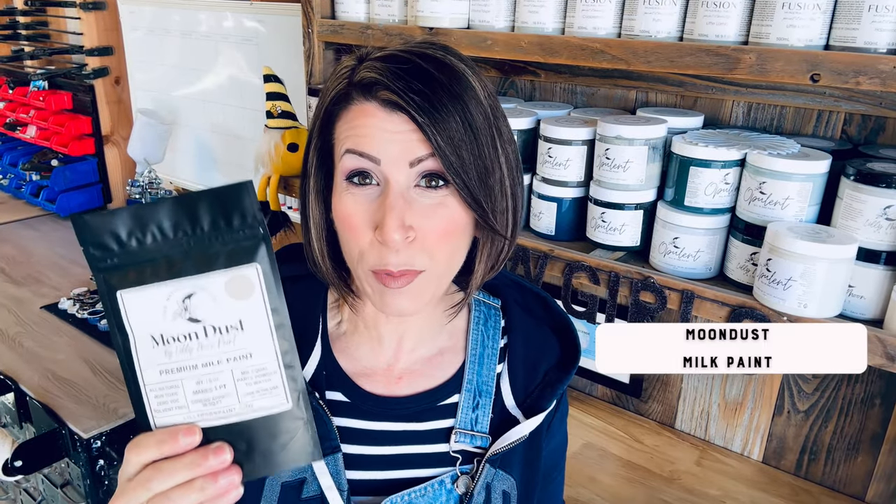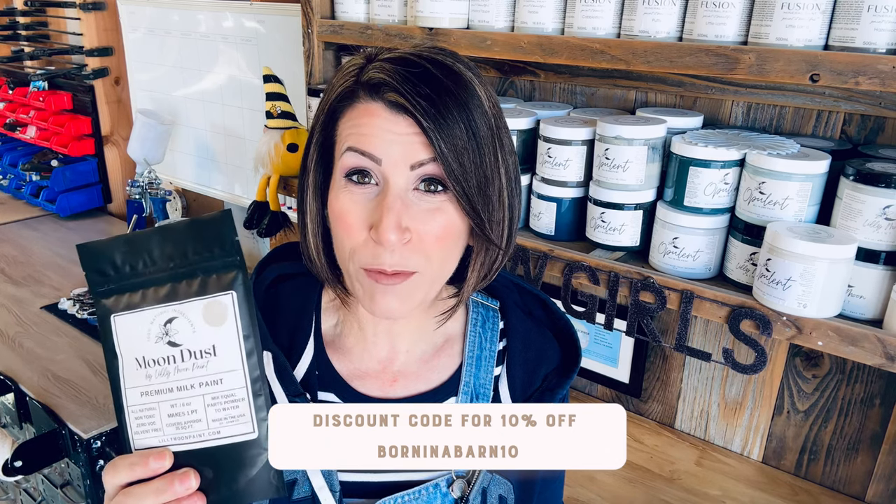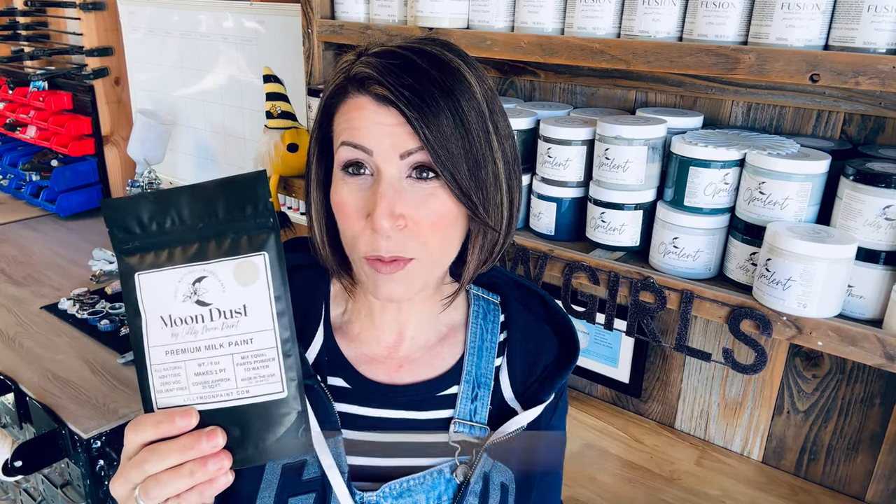Let's head on over to my workbench and I'll show you what it is we're going to be working with. This is the Lily Moon Moon Dust Milk Paint. I've never used milk paint on a video before, so this is a first. This is going to be one of the color choices — we've got a really light beautiful taupey color, or we have this gorgeous black. I'm going to surprise you, so you won't know what color I'm going to use until we start mixing it up.